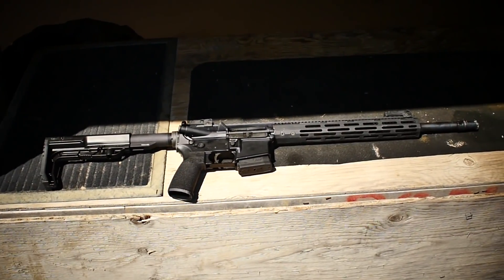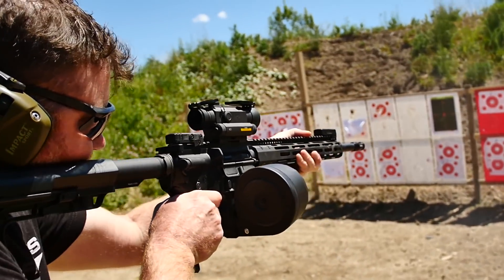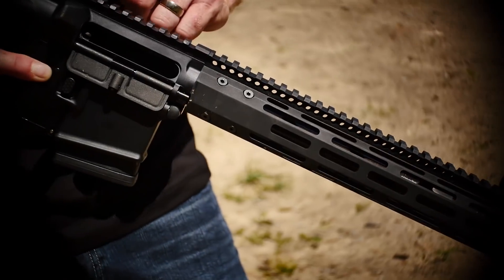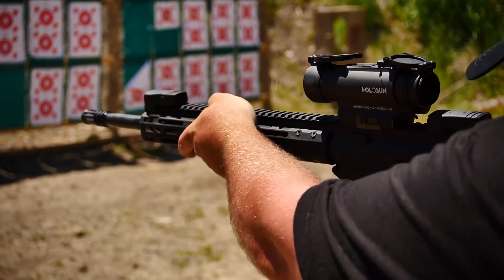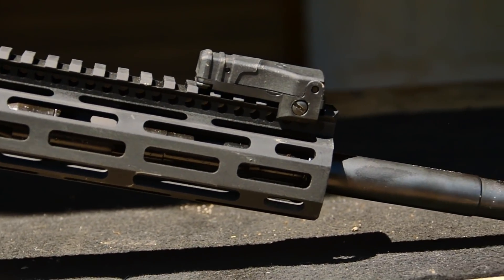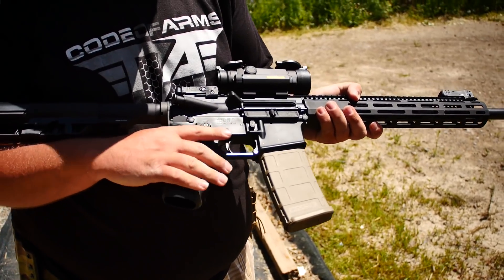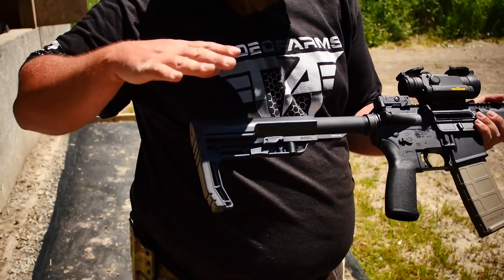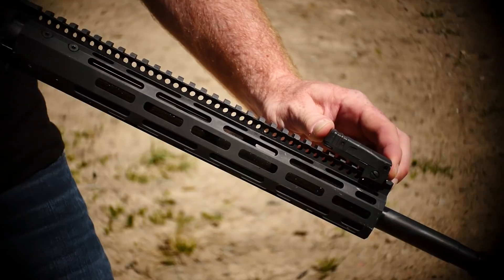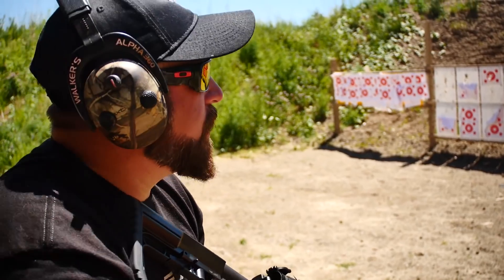The Radical AR-15 is made in the USA, specifically in Texas. We've got a T6 7075 aluminum upper and lower, a 16-inch chrome-lined free-floating barrel, M-LOK rails, and the M16 bolt carrier group with a Melonite coating, plus an A2 flash hider. It's $799 Canadian and comes already outfitted with MFT furniture — the stock, the grip, a beautiful forend, and flip-up sights.